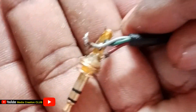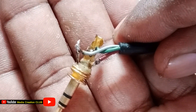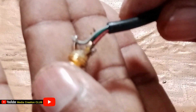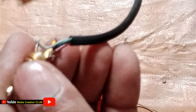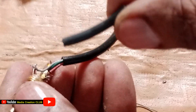Our connection is ready. You can see the first point is red, the second point is white, and green is the minus. Now we have to put some plastic cover so all the cables will not touch each other. Before we close the jack, put any paper, plastic, or tape — I put a wire cover — before we close it.